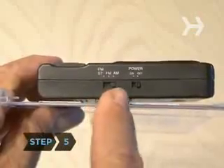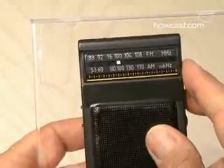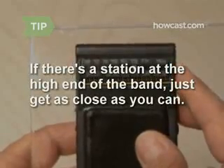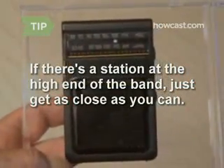Step 5: Make sure the radio is set to the AM band and turn it on. Now tune it to the highest end of the AM band, but not directly at a broadcast station. Turn the volume up, and all you should hear is static. If there is a broadcast station at the very high end of the AM band, get as close as you can so you're just hearing static.